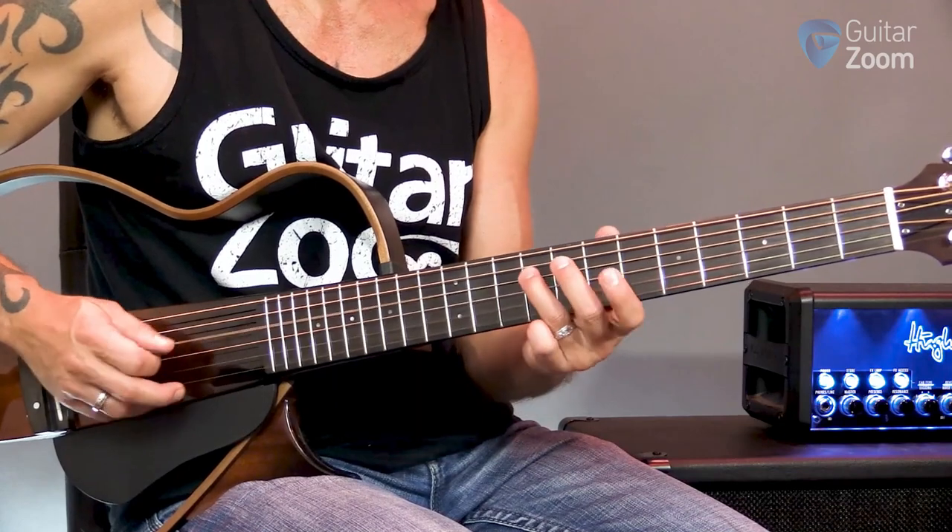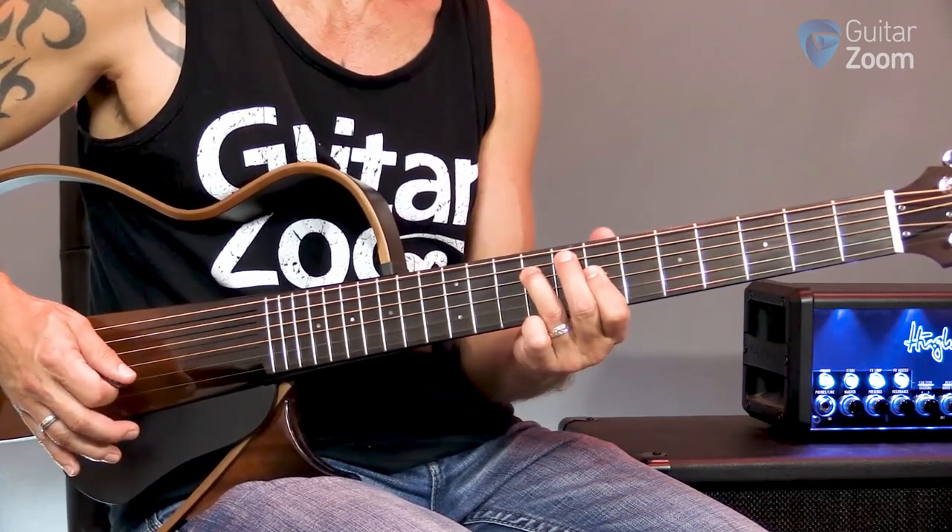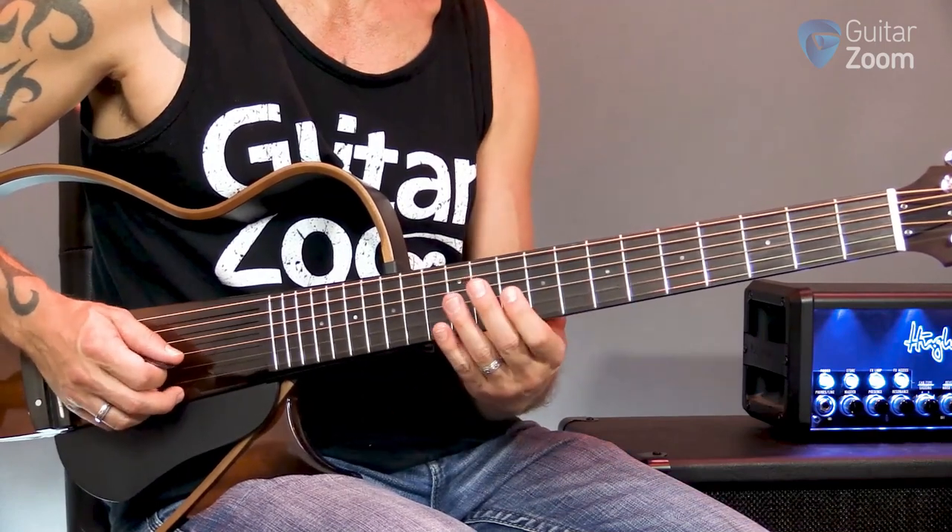Continuing down: nine, and then nine, seven. Then we do this little bluesy thing in major.